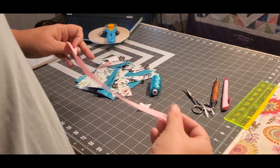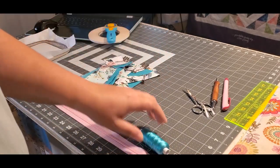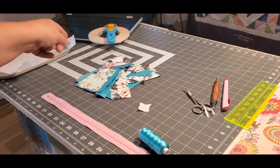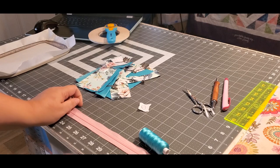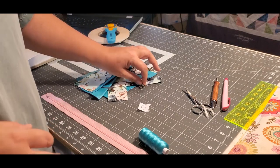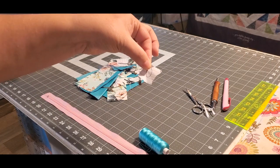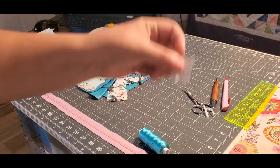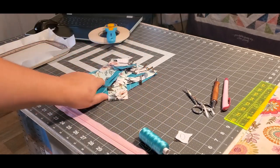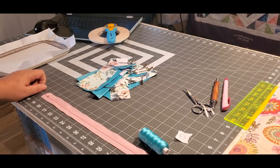What you need is a number 3 zipper and thread to match. The pieces — I can't give you the sizes, but in the PDF she gives you very plain instructions on what size to cut everything. The pieces are lettered A through P. The only piece I didn't do is O, because that piece is for the batting.